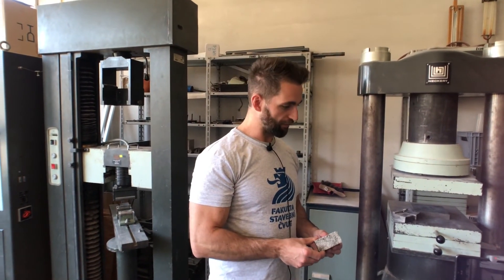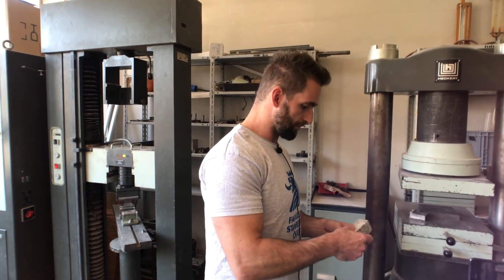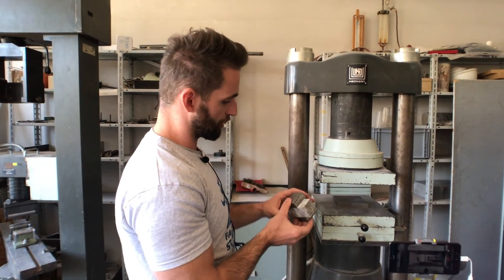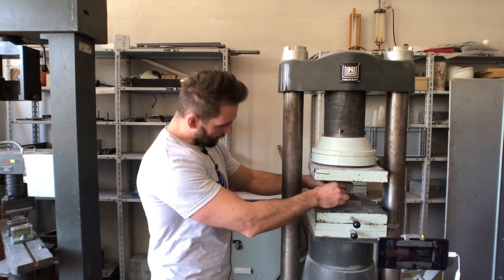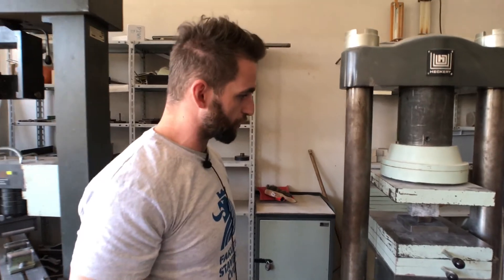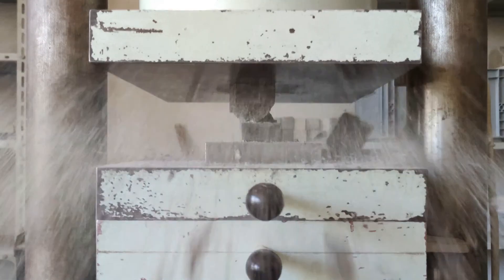Now we move on to determining compressive strength, where the sample is again placed perpendicular to the direction of compaction between two steel jaws. The edge of the jaw is 40 mm, meaning the area is 1600 mm². We place it precisely in the center as marked here, and we can start the press.